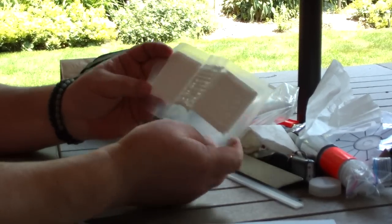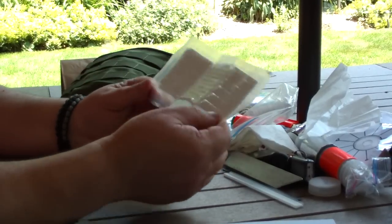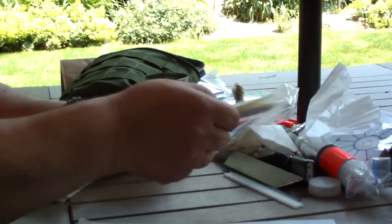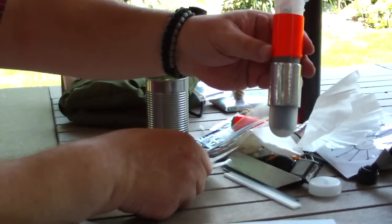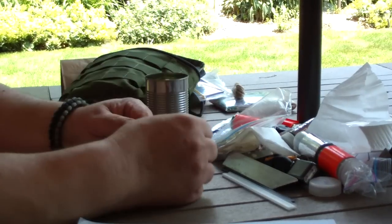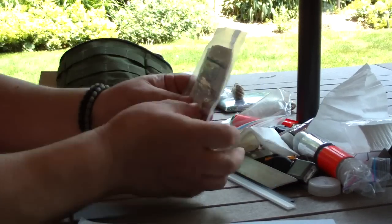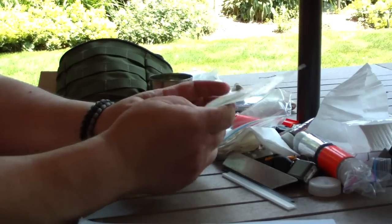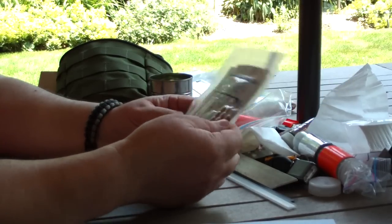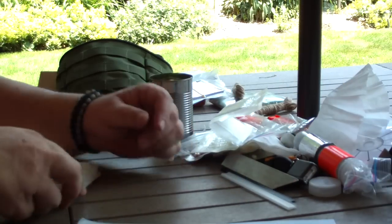These are cotton pads that I vacuum packed so they stay nice and dry. Like everybody knows, you can use these for fire starting, or I like to use them with duct tape as large bandages. My medical kit is just some small band-aids, ointments, and pain pills — a little assortment, vacuum packed. Anything larger than that I need, I use the cotton pads and duct tape.